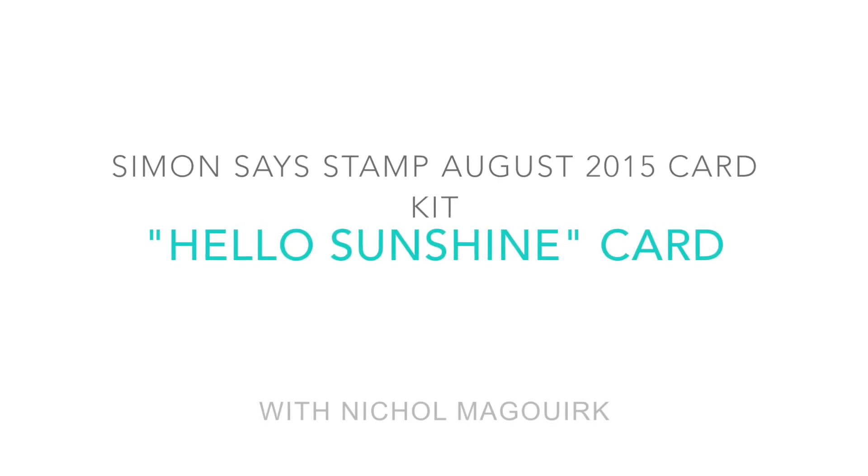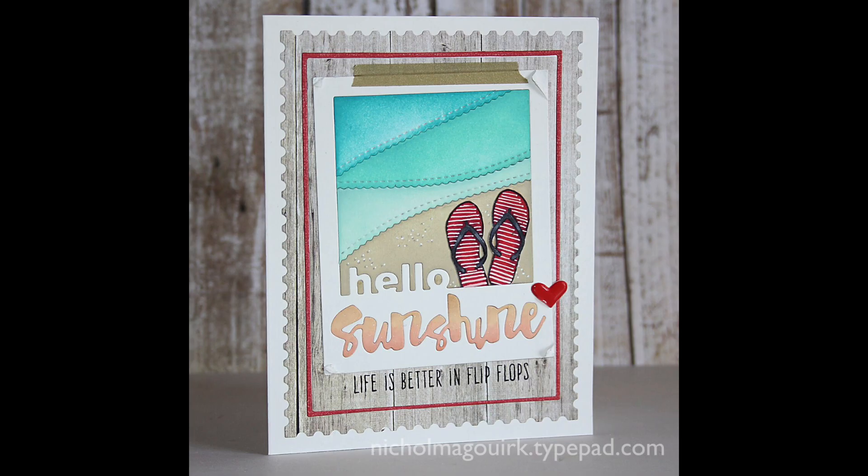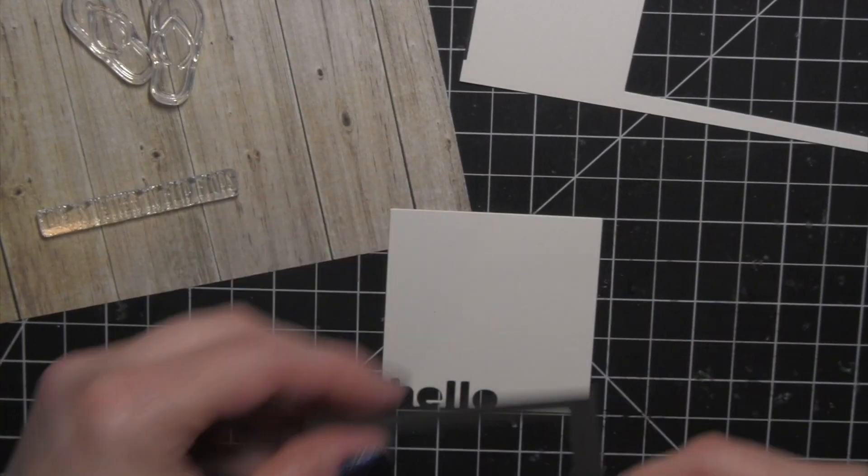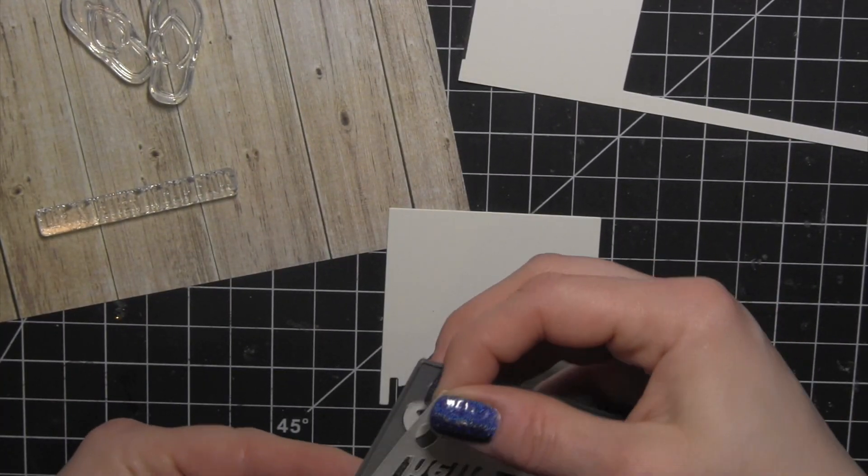Hi there. It's Nicole for Simon Says Stamp, and today I have a card featuring the August 2015 card kit. I have used components from the kit as well as dies and inks from the latest Splash of Color release from Simon Says Stamp.